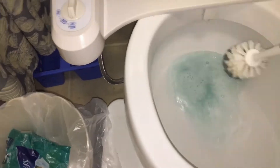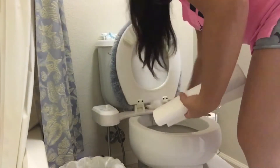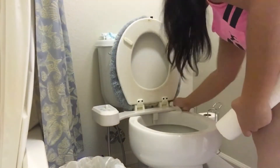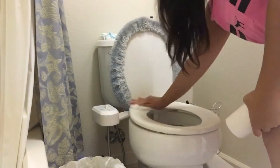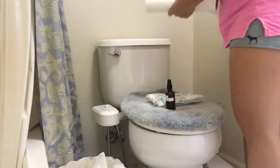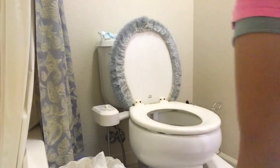So I'm just gonna scrub this toilet — this is my most favorite chore of all, just kidding! I just want to get this over with, I just want to be done. Who else doesn't like cleaning the toilet? Please raise your hand and let me know in the comments!